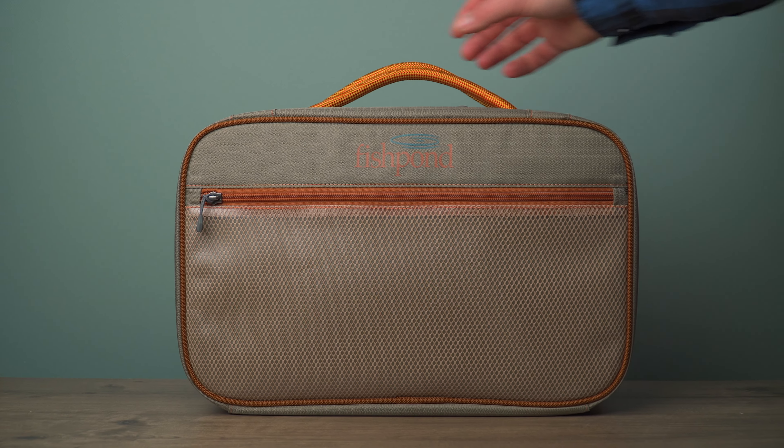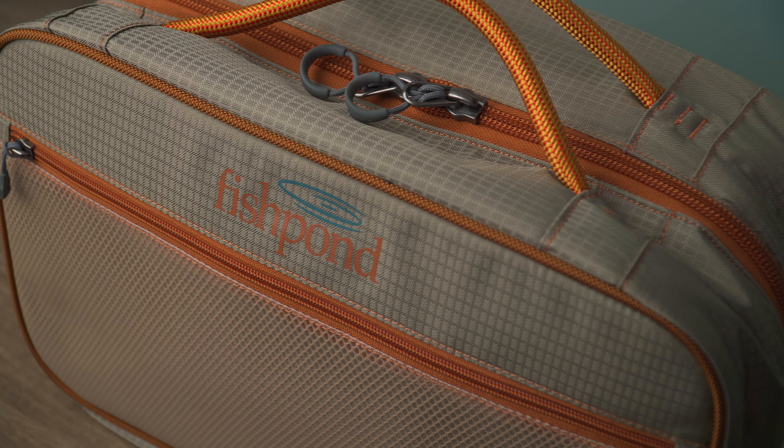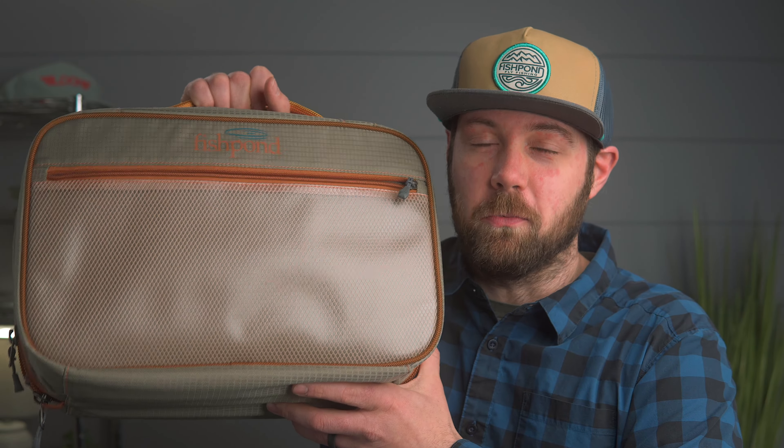This is the Tailwater Fly Tying Kit from Fishpond. If you're a tier on the go or just need things organized at home, this bag is worth a look.